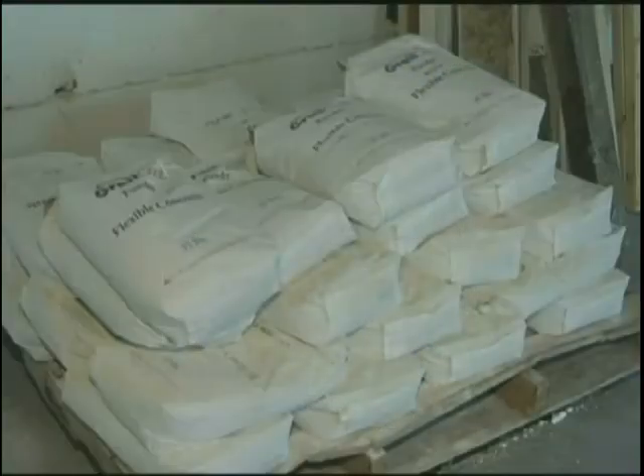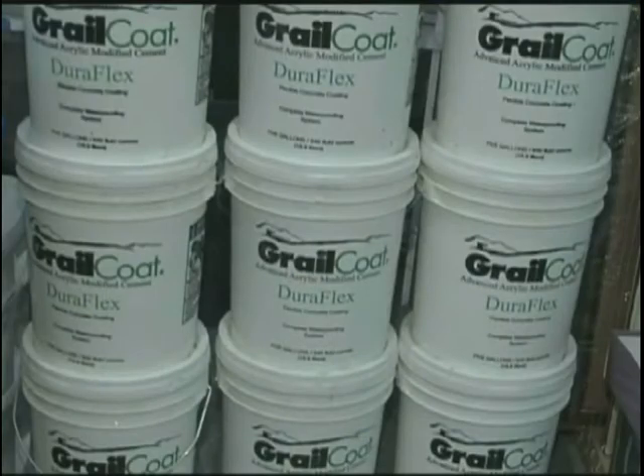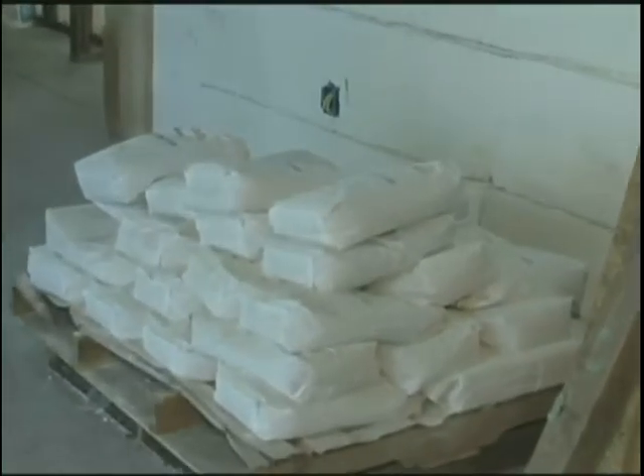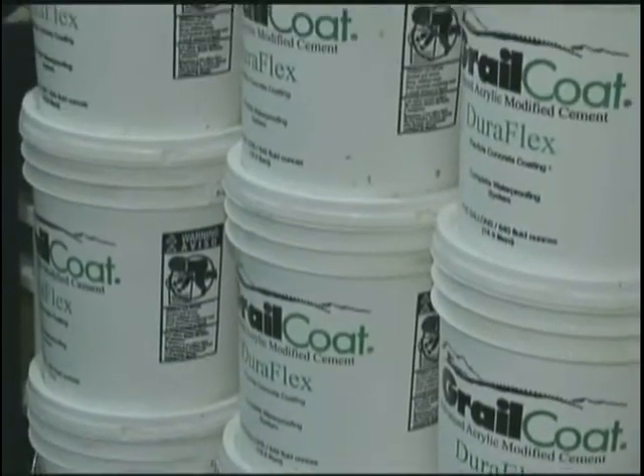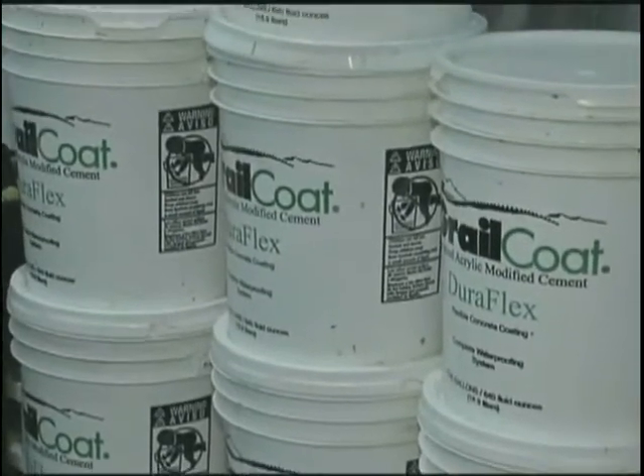Store the Grailcoat powder and liquid out of direct sunlight. The powder requires protection from humidity and any moisture. As the liquid portion contains moisture, do not store it at temperatures below freezing.